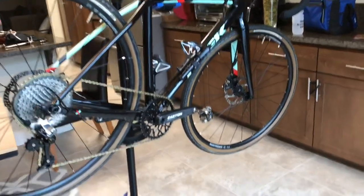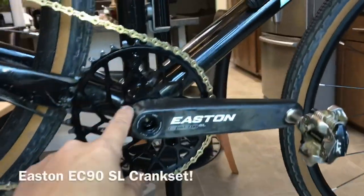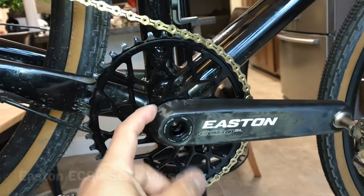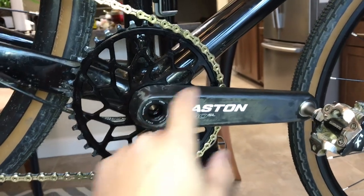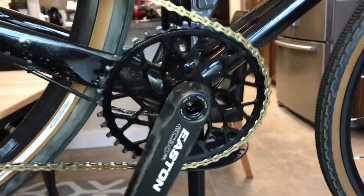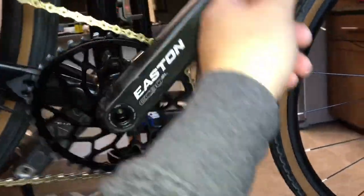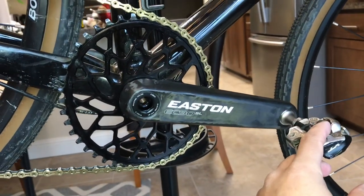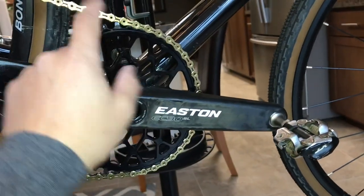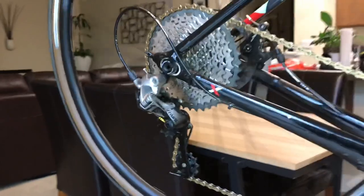We'll start with some of the drivetrain updates. We did the Easton EC90 SL and I've got the Easton bottom bracket as well. It has a 30 millimeter spindle, which was a challenge, but Easton makes their own branded bottom bracket — it spins really nicely and it's smooth. This crankset is super lightweight relative to the SRAM Rival One that came stock. I have the KMC 11-speed SL chain and it works flawlessly with this drivetrain.